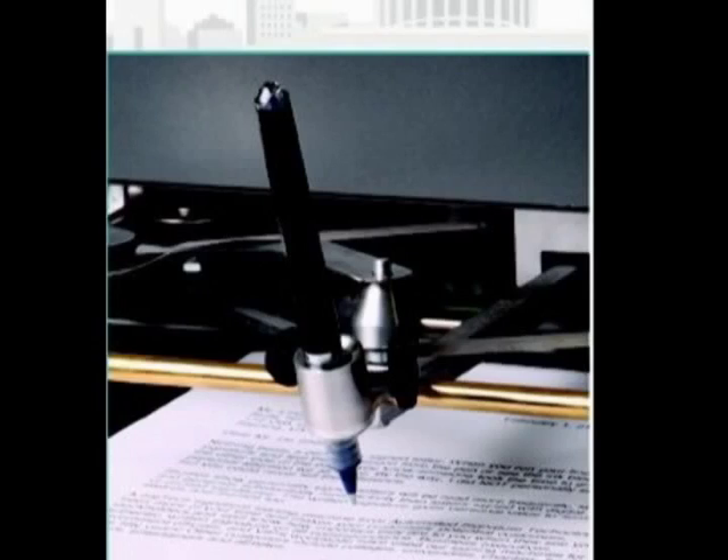The auto pen is a machine that John Isaac Hawkins, an Englishman, developed. It was the first auto pen. He received a U.S. patent in 1803.